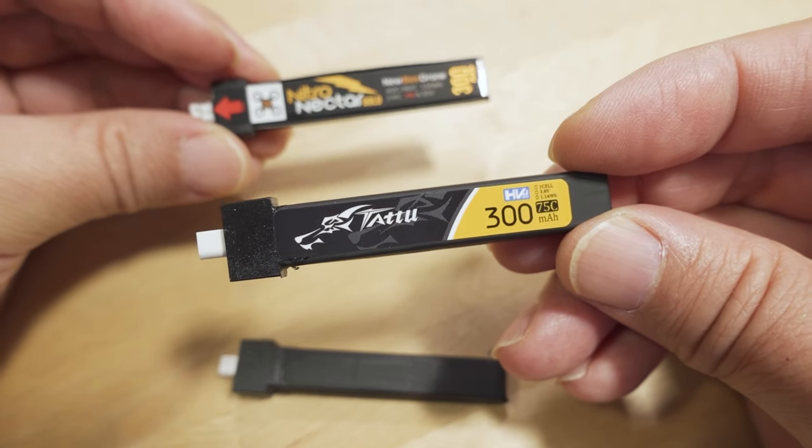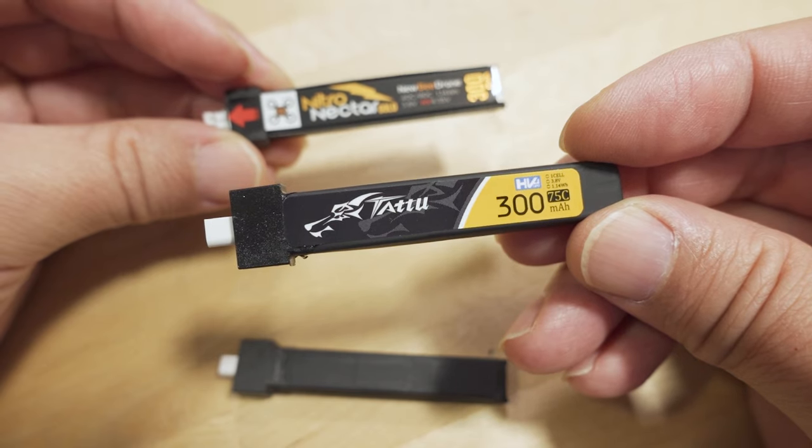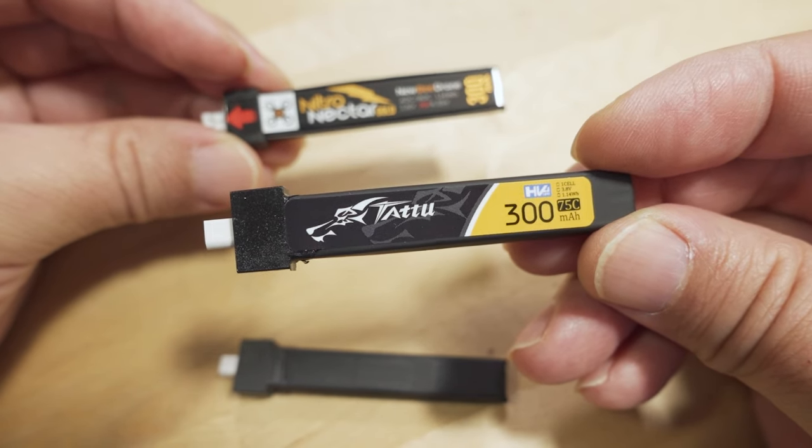Hopefully you found this video helpful. Basically, this is the best battery and I'm not sure why it wasn't tested — I just want to make sure everyone out there knows about it. Pass the word on and share this video so other people know this is the battery to get.